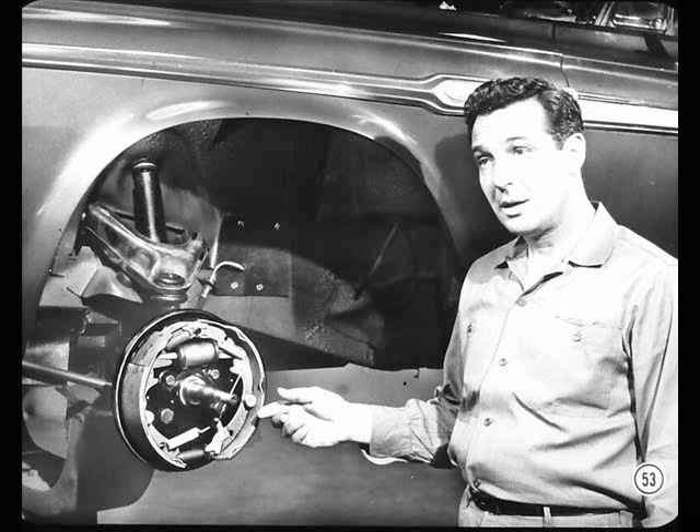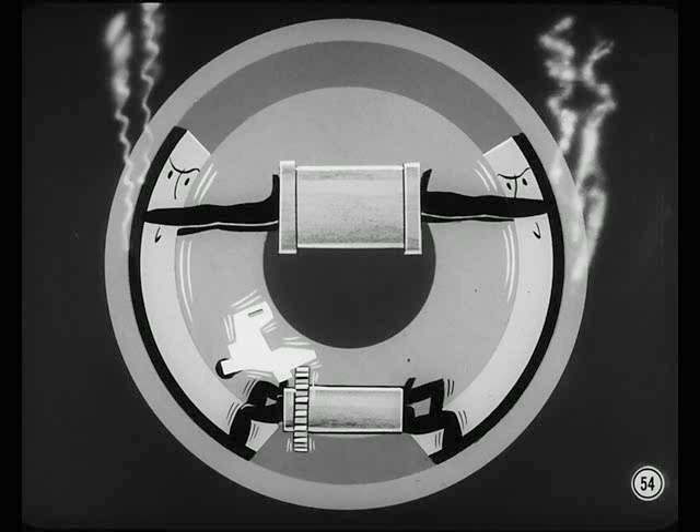During a very severe high-speed stop, the brake drums heat up and expand. Then, if the car is backed up immediately while the drums are expanded, the automatic adjusters readjust the brakes for the expanded drum diameter. Then, when the drums cool, the shoes drag.